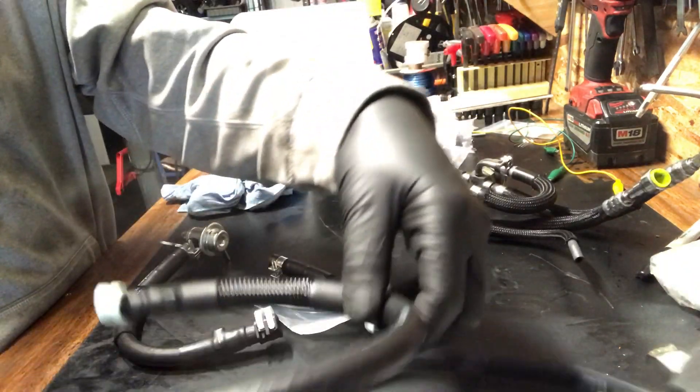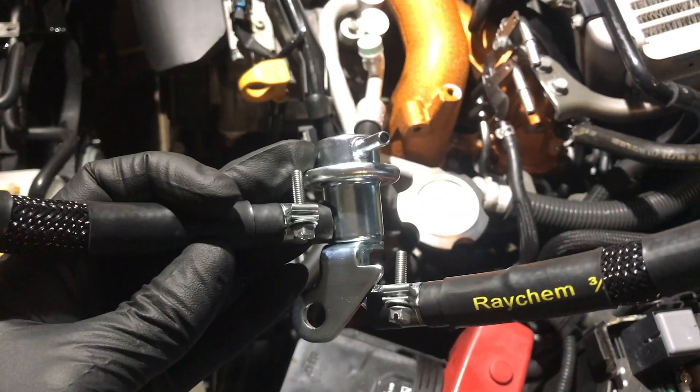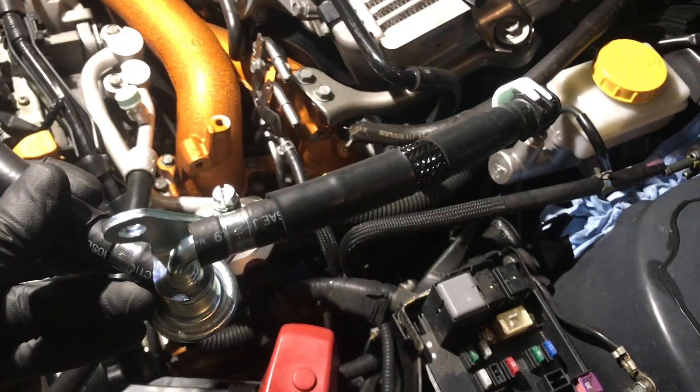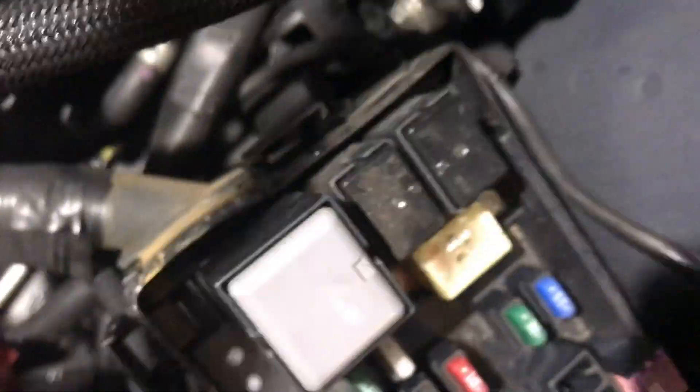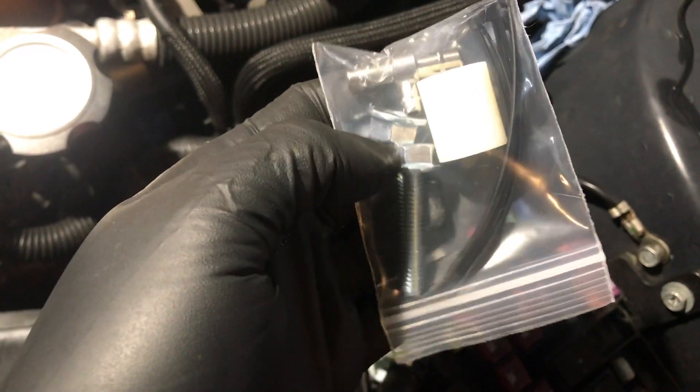So that's what's in the box. First things first, install the short runner onto the fuel pressure regulator that already has the hose connected. Now the fuel pressure regulator is going to sit upside down, and the short runner actually sits at the firewall on the bottom on that white connector. The fuel pressure regulator sits on this bracket right here.